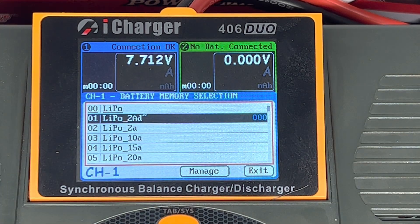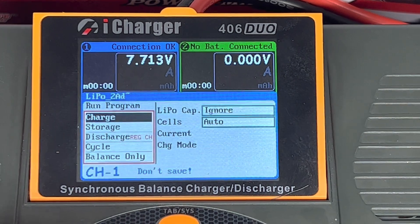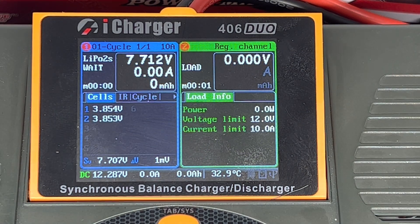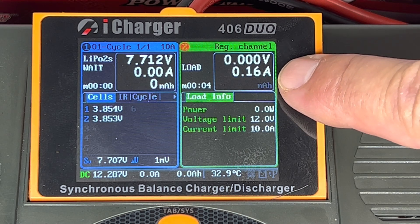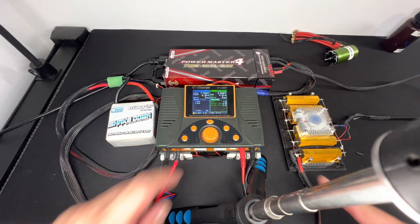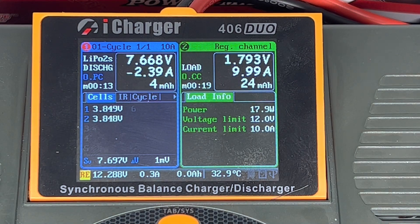When I hit cycle, it's going to dump and charge automatically — I don't have to touch anything, it'll just tell me when the battery is fully charged. That profile is now saved. If I want to cycle it, I select yes and it starts discharging. You can see it's discharging into channel two — current is running out through the resistor bank, flattening the battery at 10 amps, and when it hits 3.5 volts it will automatically recharge.